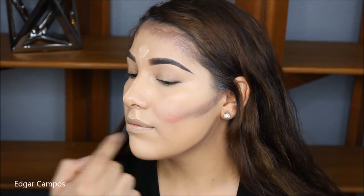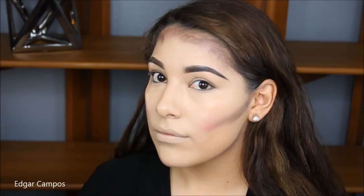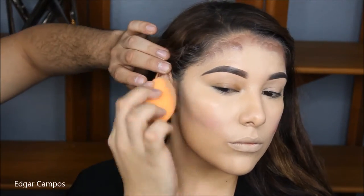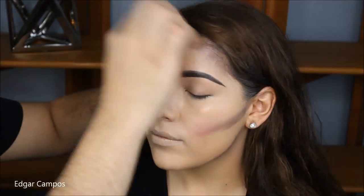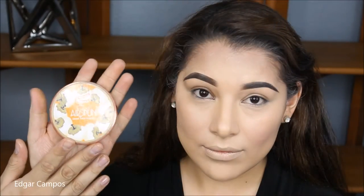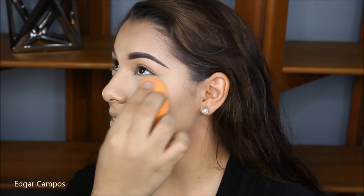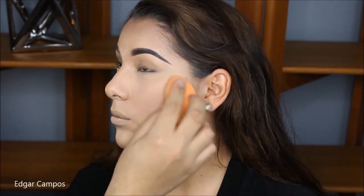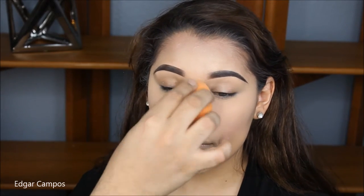I'm going to blend everything with a beauty sponge again by Real Techniques, starting by blending the highlight concealer first and then moving into the contour shade. I'm going to set the highlighting parts with the translucent powder, and for the rest of the face I'm going to use the Revlon setting powder in number 20, light medium, to set the rest of her face.